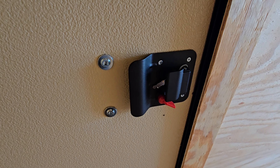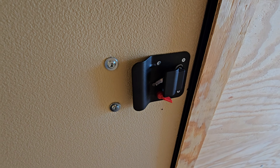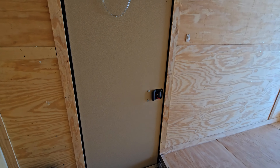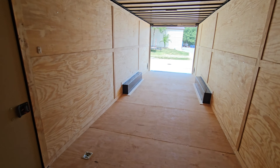The trailer has an RV-style flush handle — you have a deadbolt lock, a handle, and it's lockable from the inside with a red switch. You've also got the keys tied to the door. They went with a nice tan color on the inside of the door to match the interior finish of the wood.